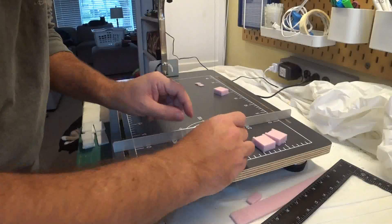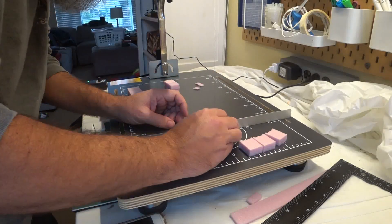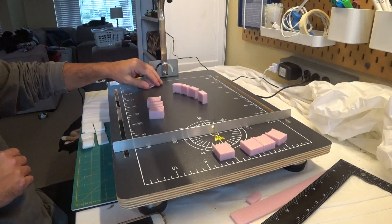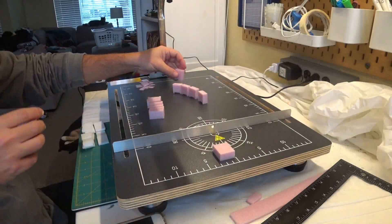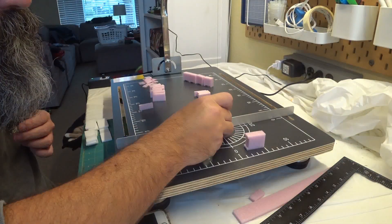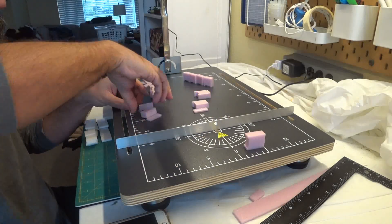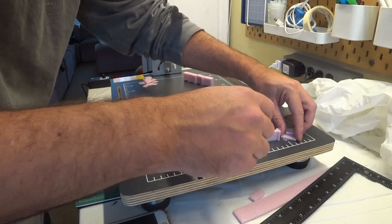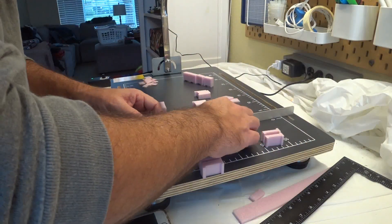I used the same trick as the door to notch out the legs of the dressers and bookcases. I decided it would be easier to cut off the sides of the bookcases to do the details of the books, and then just reattach the sides again later. I also cut the legs and headboards of the beds and the shelves of the bookcases with the hot wire cutter before moving on to add the details by hand.